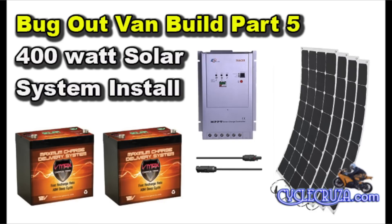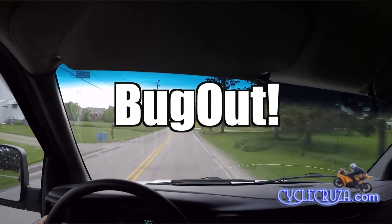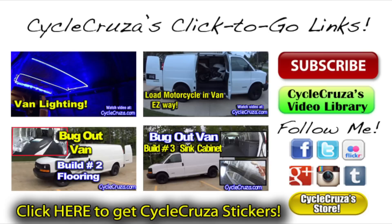As always, links to all items shown in this video are located in the description and comment section of this video. Thank you for watching, and until next time I'll catch you all later. Welcome to Cycle Cruiser's click-to-go links — just click on the pictures below to go to my recommended videos and my social media sites.